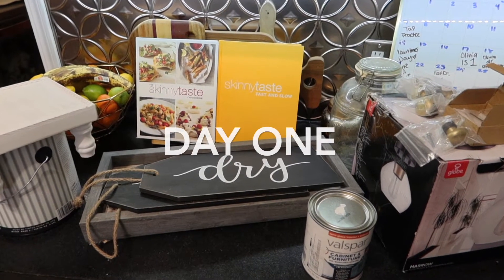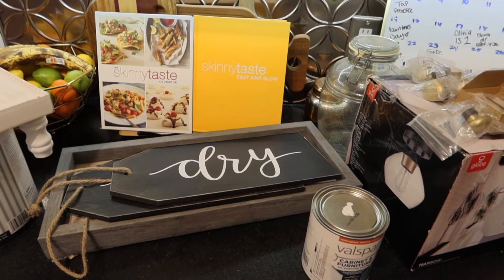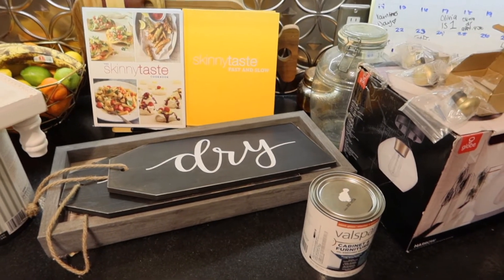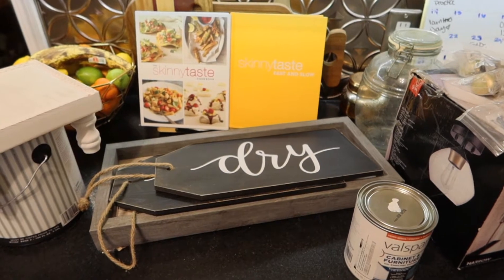We're going to do a little snowstorm room update. I'm going to be redoing my laundry room because we're going to be stuck in the house for a few days. So we ran to Lowe's and Hobby Lobby to get a few items.